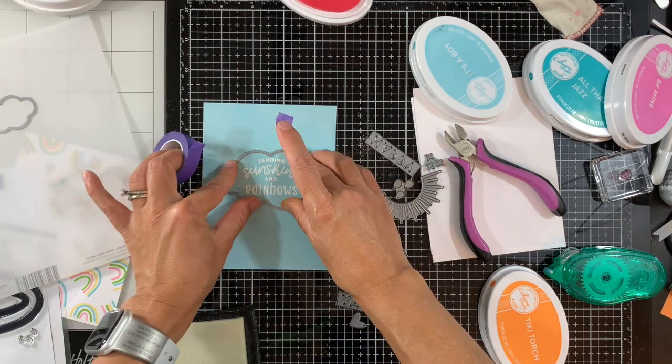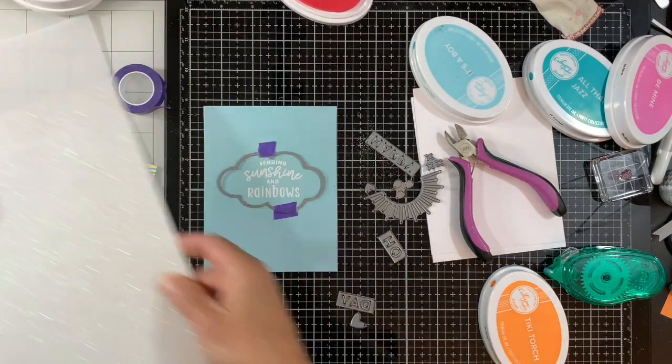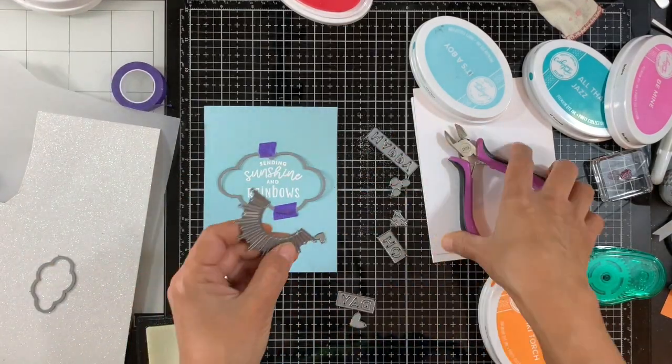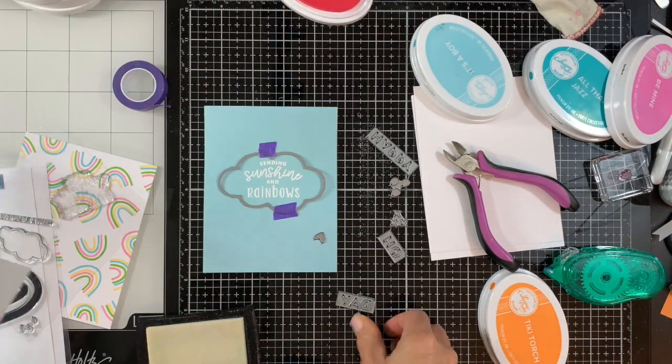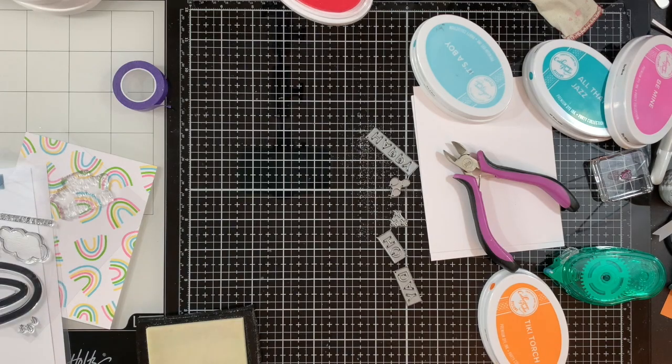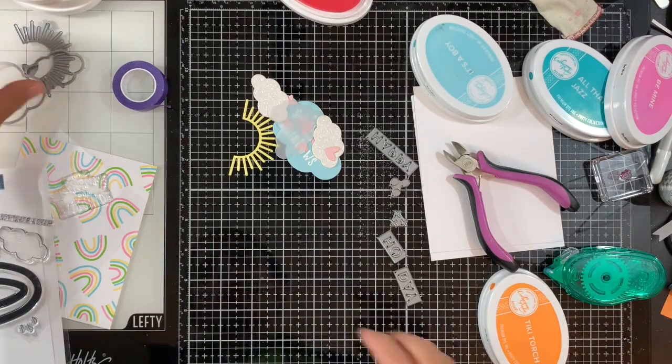Now we have our sentiment and we're going to die cut using the large cloud die, plus a few more elements. I'll die cut clouds from vellum and glitter white cardstock, the sun from bright yellow and light yellow, and a couple of little hearts from pink cardstock. By the magic of YouTube, I have all the elements already die cut.